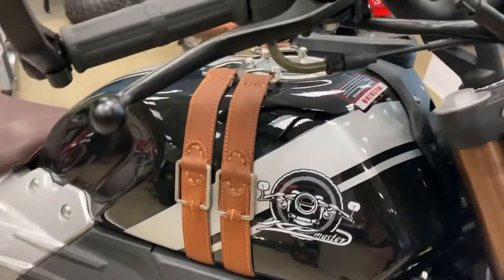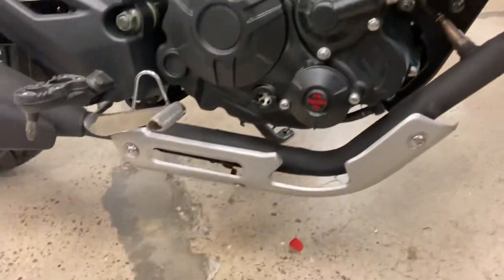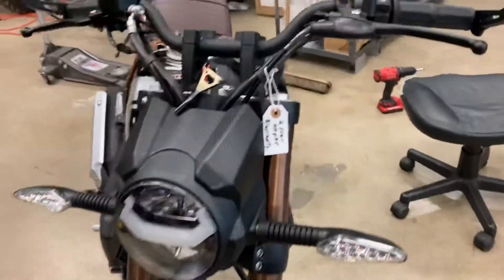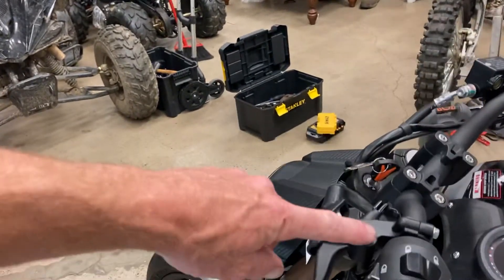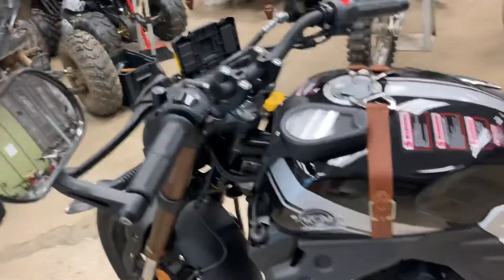Got some leather straps. Real cool retro. Got the heat shield down there. This illuminates. LED blinkers. Got the handlebar end mirrors, which is weird because you can also put a mirror here and there, so I guess you can do either way on that one.